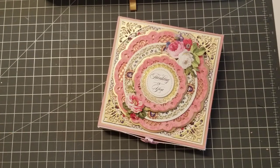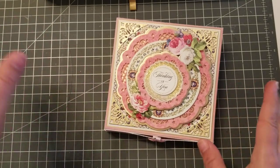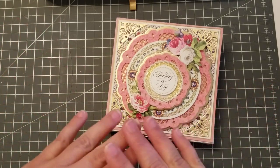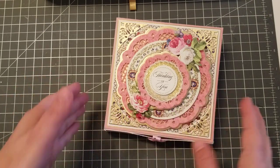Hey guys, welcome back. So this is going to be another Anna Griffin China Cabinet card. I'm literally obsessed with this card kit. It's definitely my favorite.